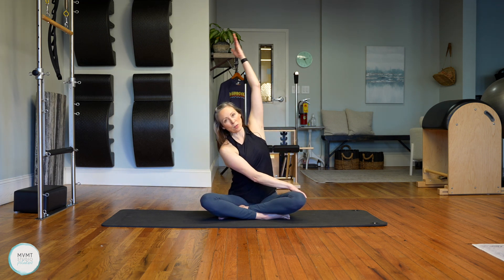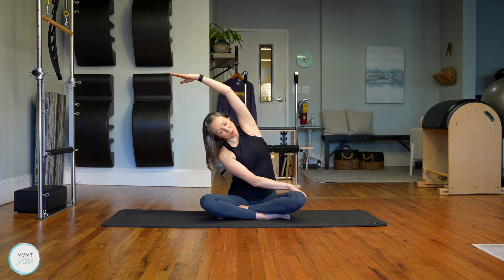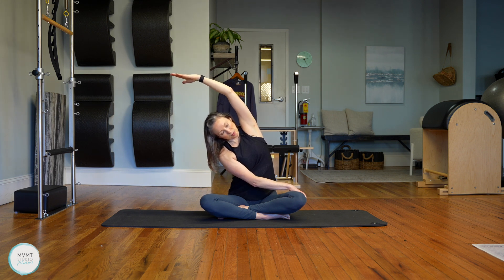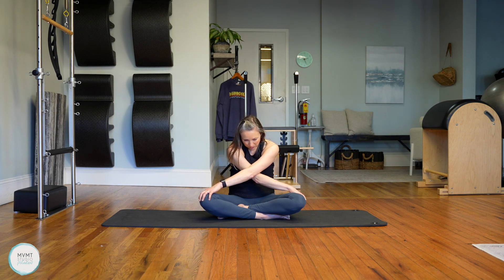Take that left arm, bring it up and over to the other side, finding that side body stretch. Inhale, exhale. Now take that left hand to the right knee. Come back centered and round your back. Drop your chin to your chest, inhaling here, and exhale. Come and sit tall in your spine.